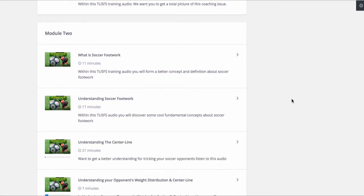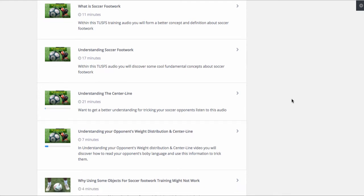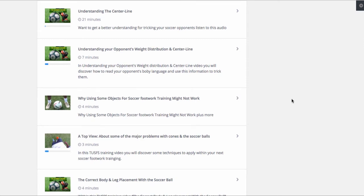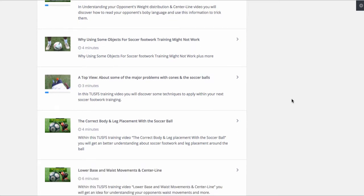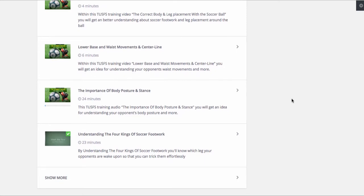Module two is where we talk about what is soccer footwork, understanding soccer footwork — 17 minutes — understanding the center line of your opponent, understanding your opponent's weight distribution. This was a video I did on YouTube and it blew the soccer community away. I literally had my diagrams being shared in Europe by top coaches, and they were fascinated with my creative insight. Correct leg placement and around the ball, because many players are guilty of not doing this. In the lower base and waist movement and center line, this is where I'll explain a lot of real cool stuff, guys.